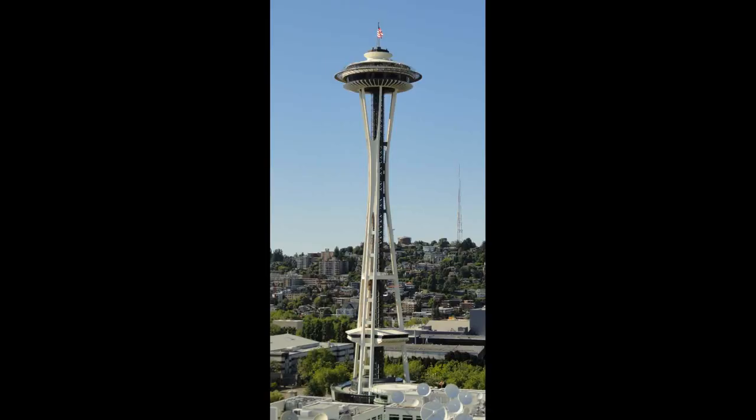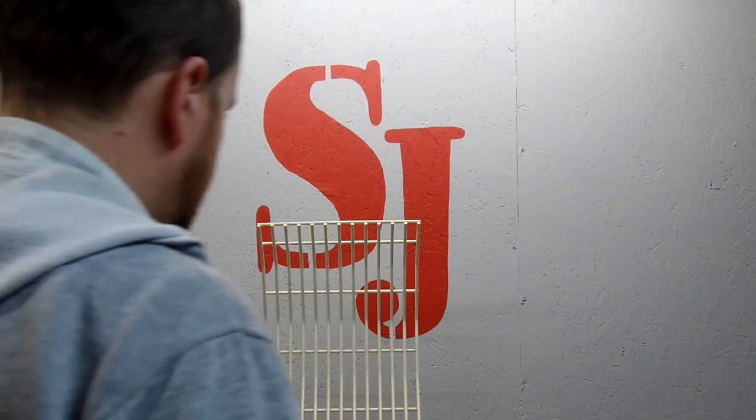Somehow I accidentally lost the footage where we finished the point of the tower and parted the whole thing off, so instead I'll just put a picture of the tower in here. That was kind of a fun project — in case you couldn't tell, what we've got here is the Seattle Space Needle.